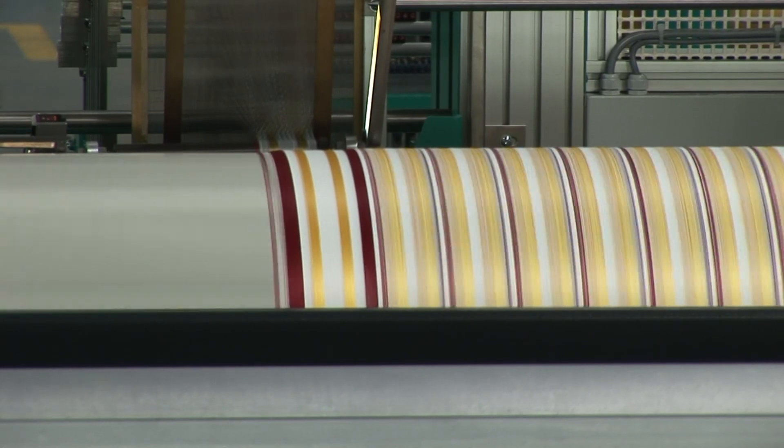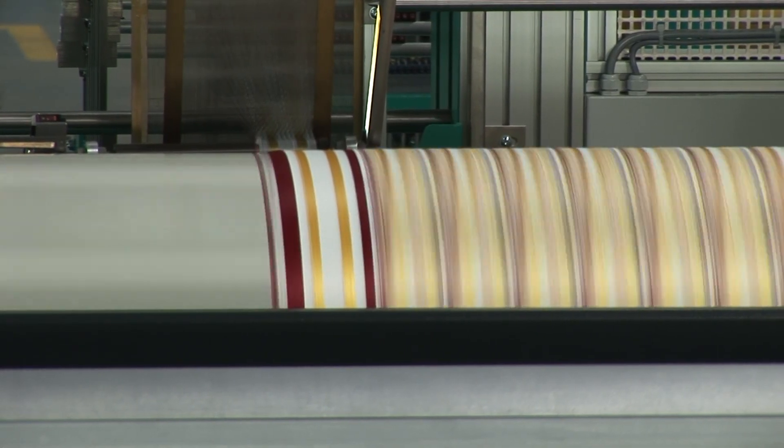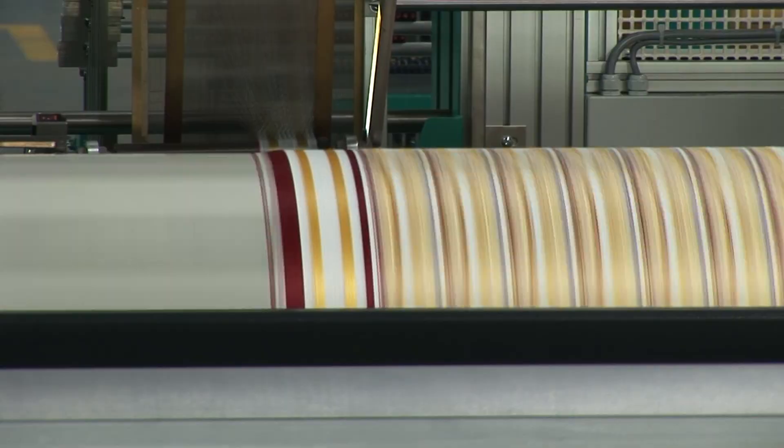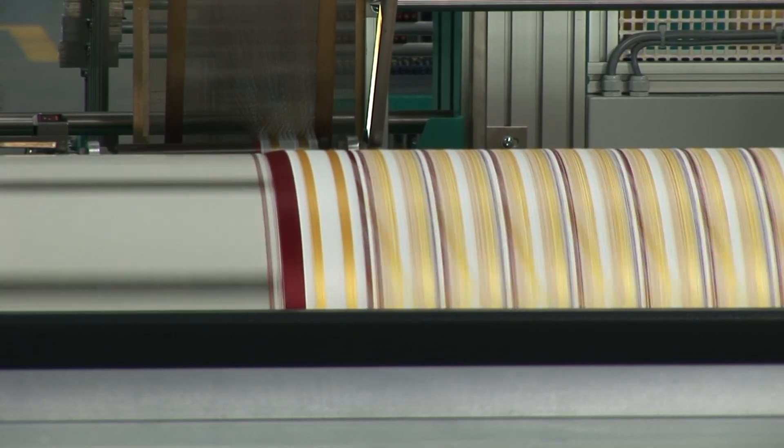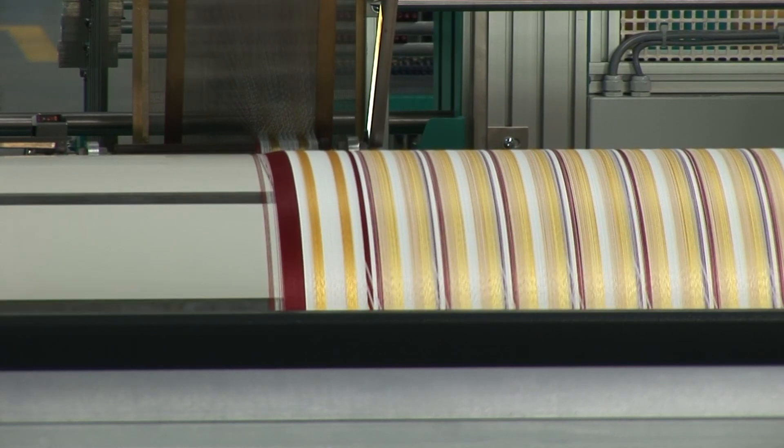The Novomatic offers efficient operation even when producing minimum bandwidths and when using a small number of yarn packages. It is possible to warp up to 720 bands.